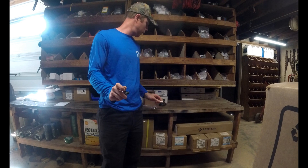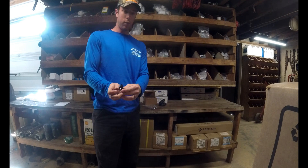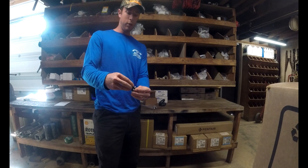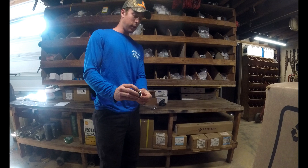Now the only downfall to this is it's a mechanical device, so there's no electronic connection to it — you have to have a pressure gauge to know what this is set on.